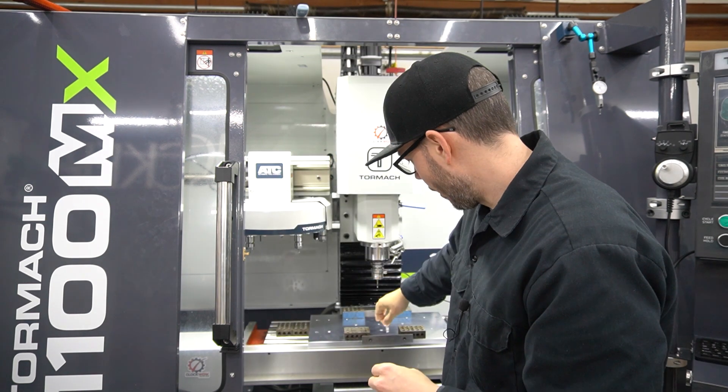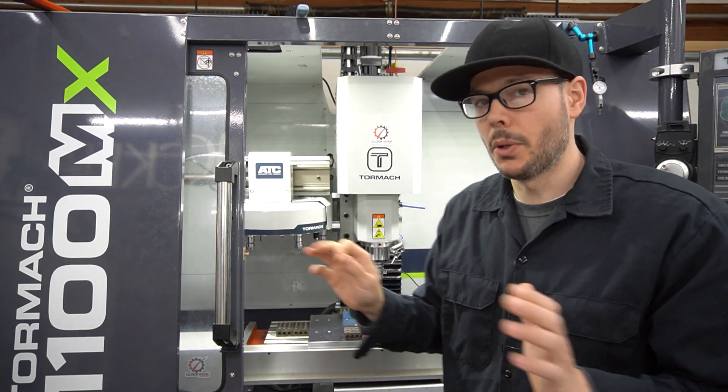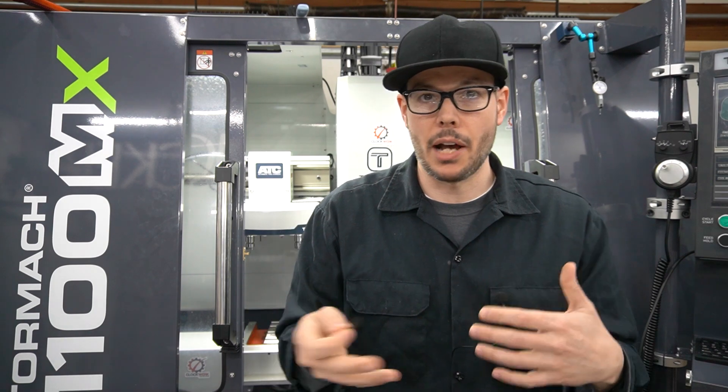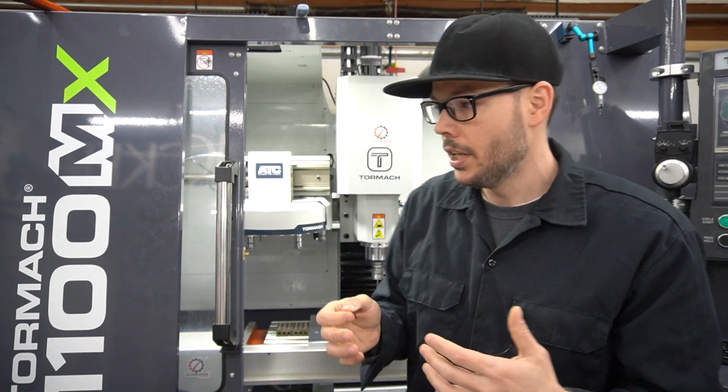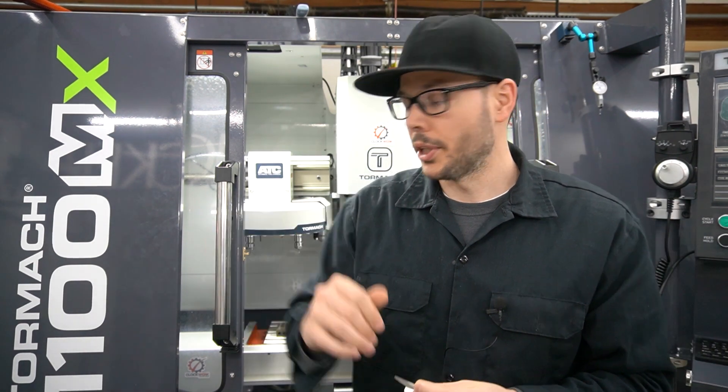If you can't fit a one-thou behind your parallel, that means you're under a thou on each side, so you're going to be well within the specs of the Tormach accuracy as it is. As long as you can tell it's pushed up tight against there, you should have no problem getting a nice accurate probe reading.